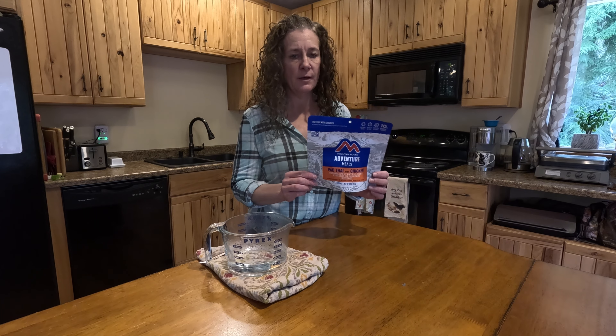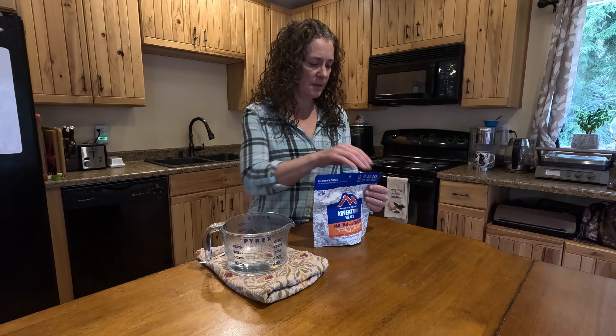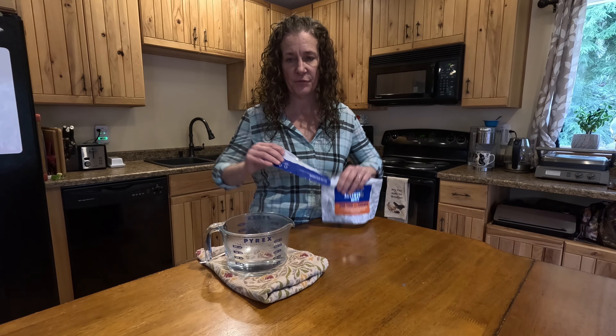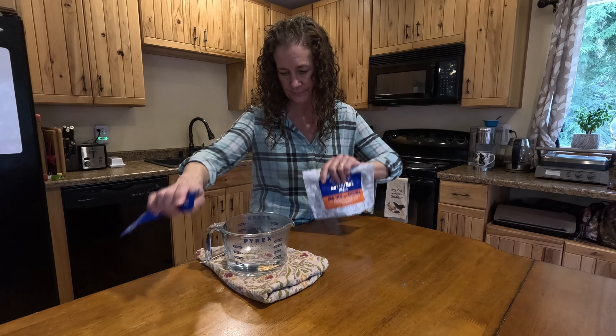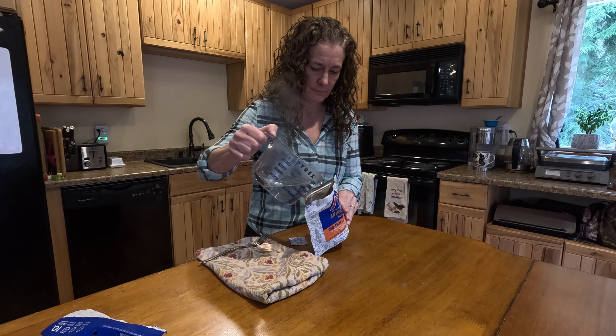Today we are taste testing the Pad Thai rice noodles with chicken. It also comes with bell peppers, green beans, and carrots. The instructions say to add one and a third cups of boiling water.